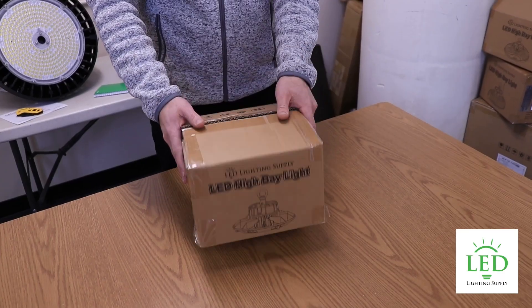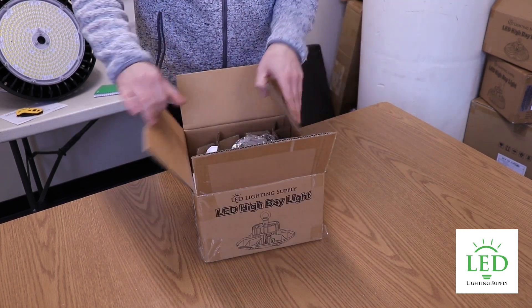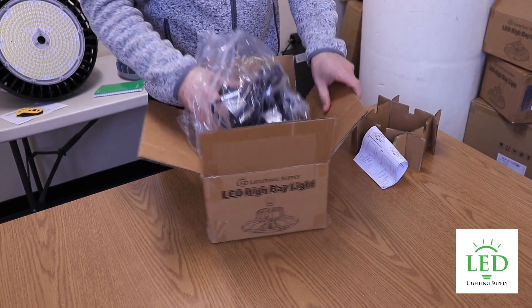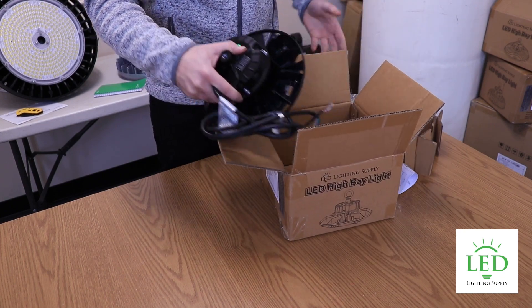Here we have the fixture — the HB3, 100 watt. It's actually watt adjustable; it goes from 100 down to 80 and 60 watt. For this 100 watt version, it only comes in black.